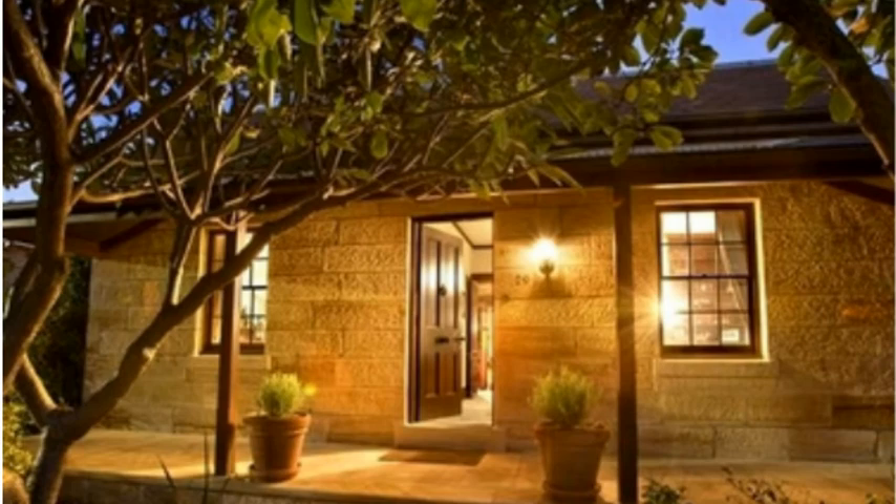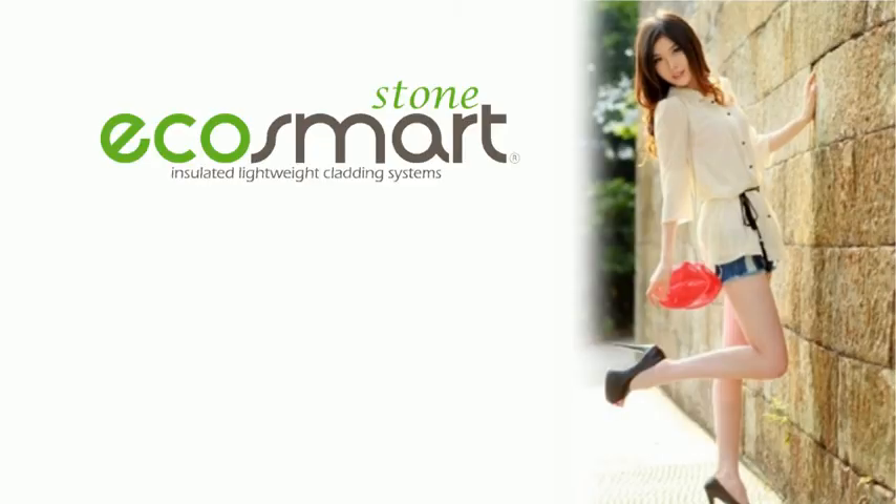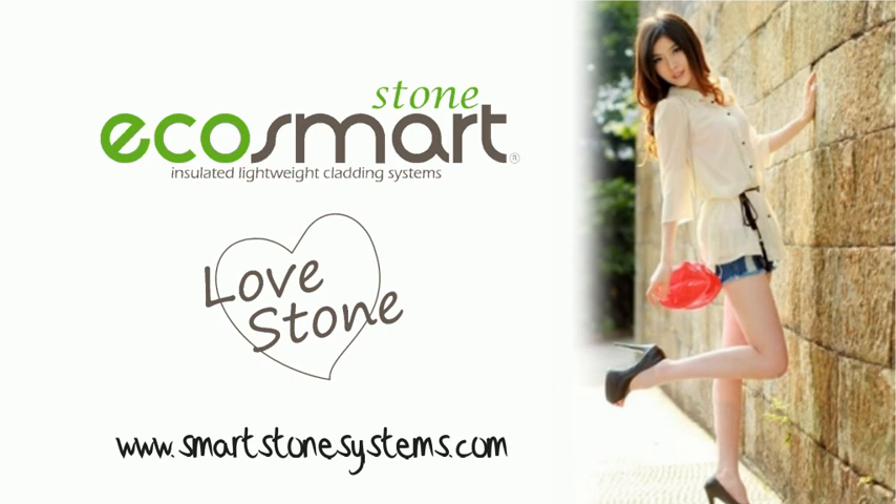Saving even more valuable time and money — just another advantage of a mechanical fixing system. Enquire about EcoSmartStone today and enjoy the beauty of natural stone on your next project. If you would like to know more about the thermal and waterproof benefits of EcoSmartStone, see our separate video on the subject.